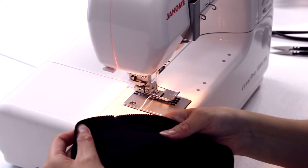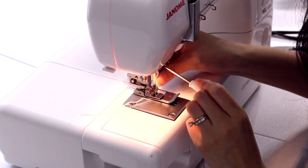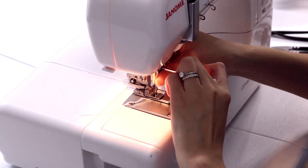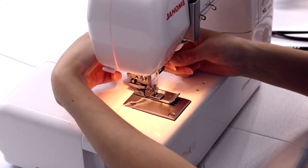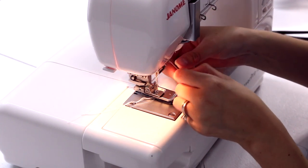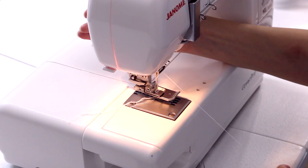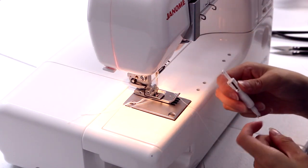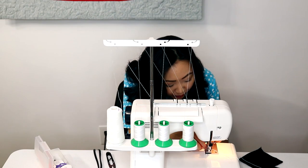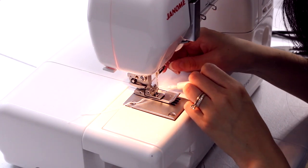We're going to put a second needle in and I'm going to show you how you can sort of use your cover stitch machine as a serger. Just insert your second needle as far as it can go, then tighten the screw up here using your tiny little baby screwdriver. It's really easy — you actually don't have to re-thread the entire machine. Just lift your presser foot. I actually keep all three needles threaded at once, so when I want to switch it out, all you have to do is bring your thread down like this.